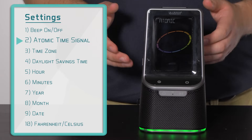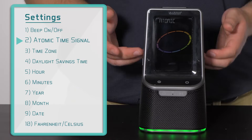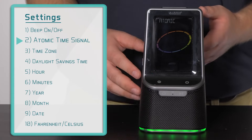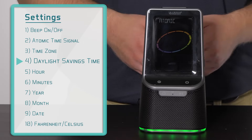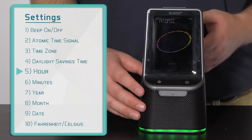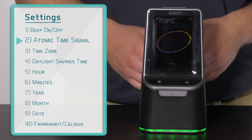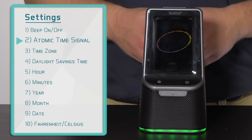The second option allows you to choose if you'd like to use the atomic time feature, and can be set to on or off. However, if set to off, the settings menu will skip over items 3 (your time zone setting) and 4 (the daylight savings time option), going straight to item 5, which is your hour setting. I plan to use the atomic time signal, so I will leave it on the default setting of on by pressing and releasing the settings button to confirm.